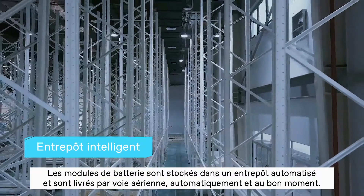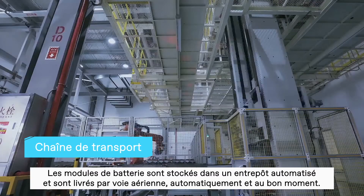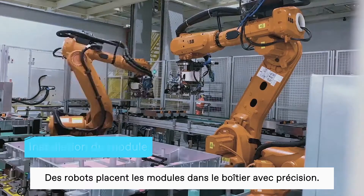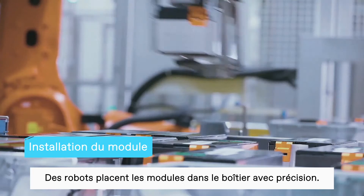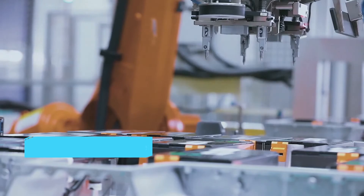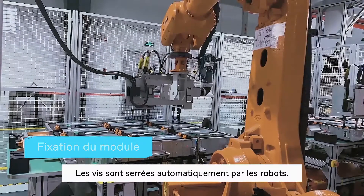The battery modules are stored in an automatically managed warehouse. They are delivered through air logistics automatically and accurately, exactly when needed. Robots are used to place the modules into the casing with great precision.